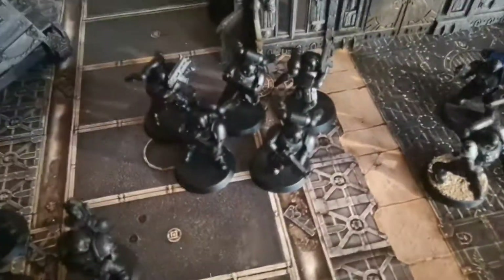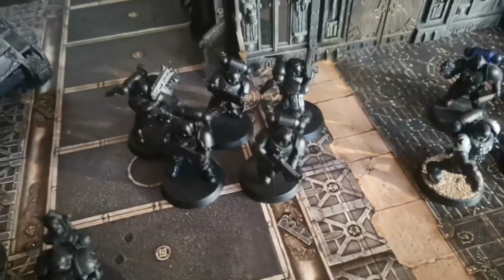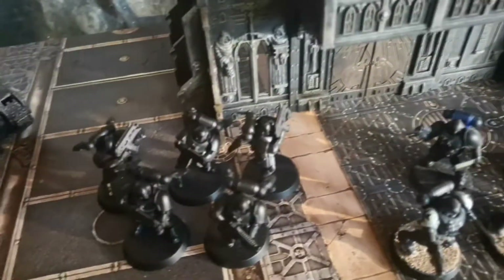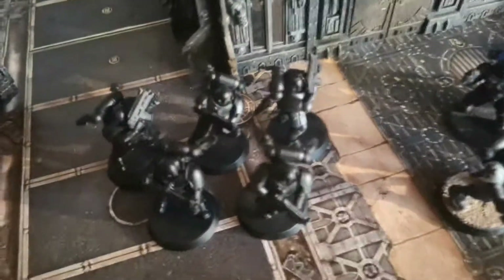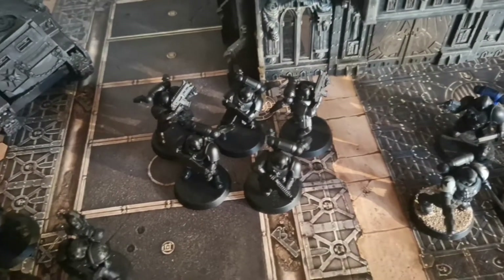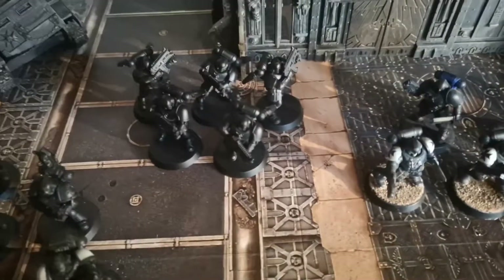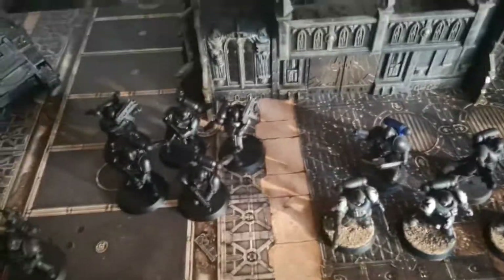Moving on to the elites - we've got our first Reaver squad here. These guys just have the Bolt Carbines - they look exactly the same as bolt guns to me, but they have like a grip or something. These guys were from the Kill Team starter set with the Tau Fire Warriors. I wasn't sure if I'd make these guys Black Templar or Blood Angel, because I do play both, but then I thought I don't really need them as Blood Angels, so why not make them Black Templars? They've just been sprayed - nothing has been done with them yet. Once I've done the Tactical Marines and all the regular non-Primaris stuff, I'll do the Primaris stuff.